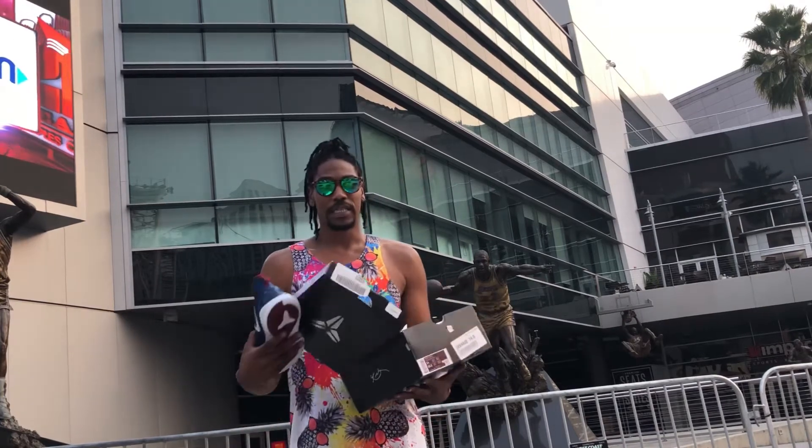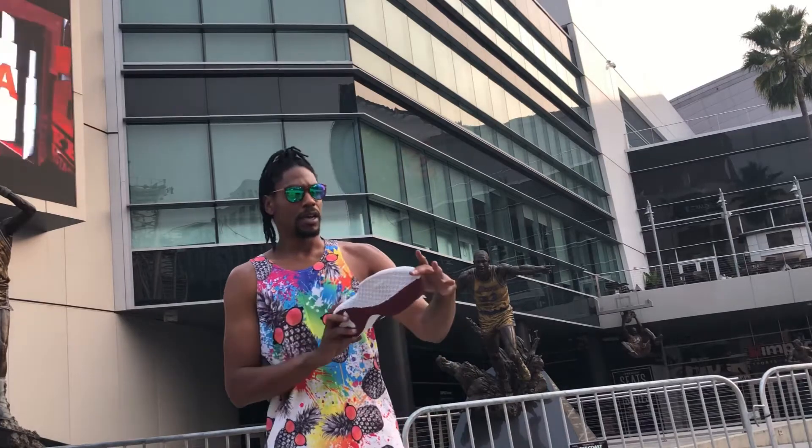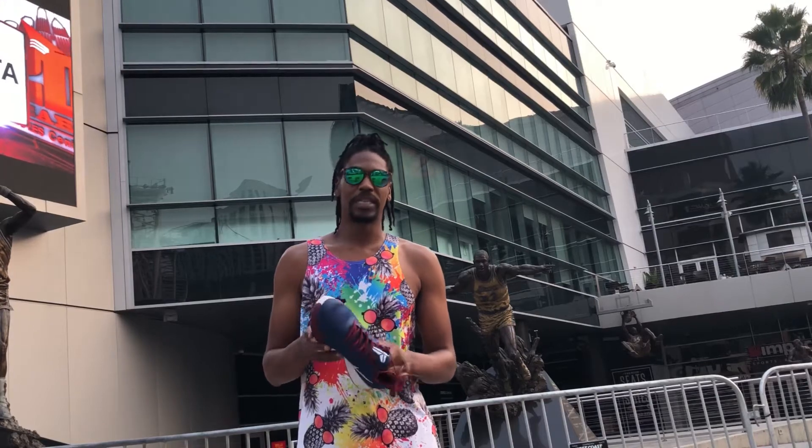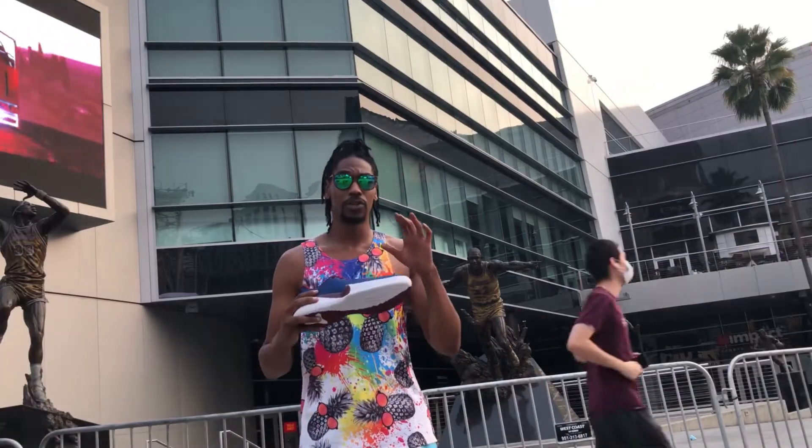Boom. Nice little colorway — nice navy and maroon. I like to call it maroon, but I'm guessing it's burgundy. If you don't know anything about the Mamba Focus, it's just a lightweight shoe, super light. I wouldn't suggest that you use this as your main shoe.